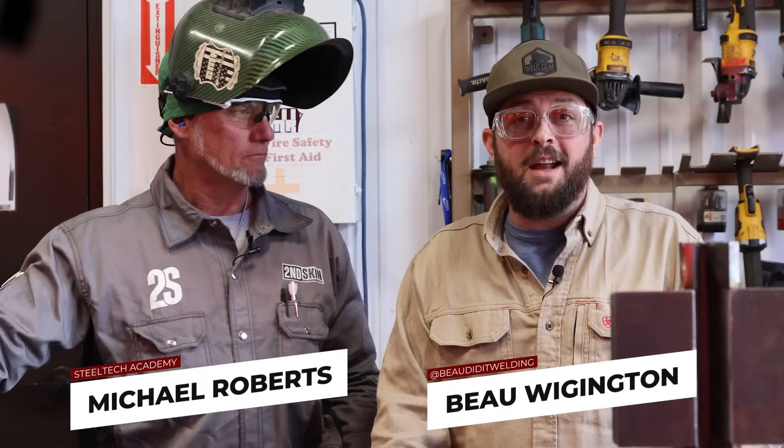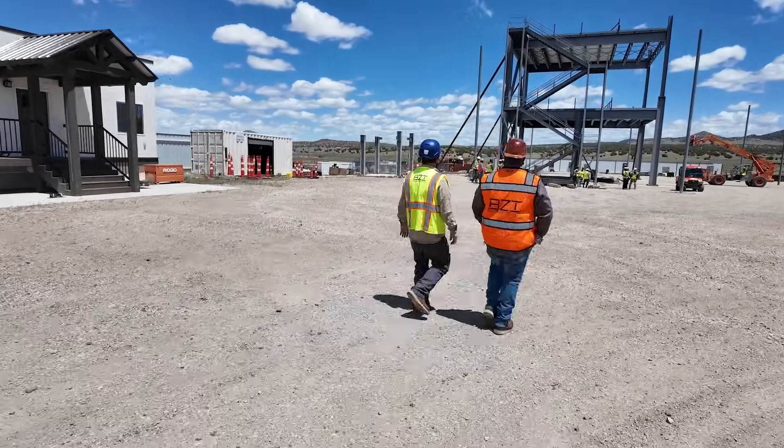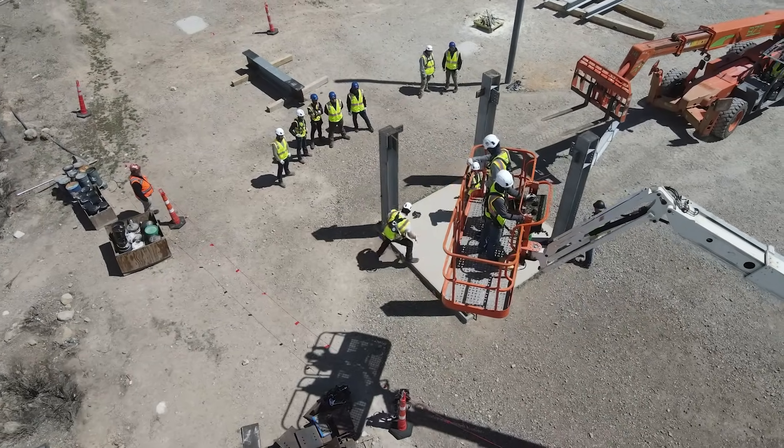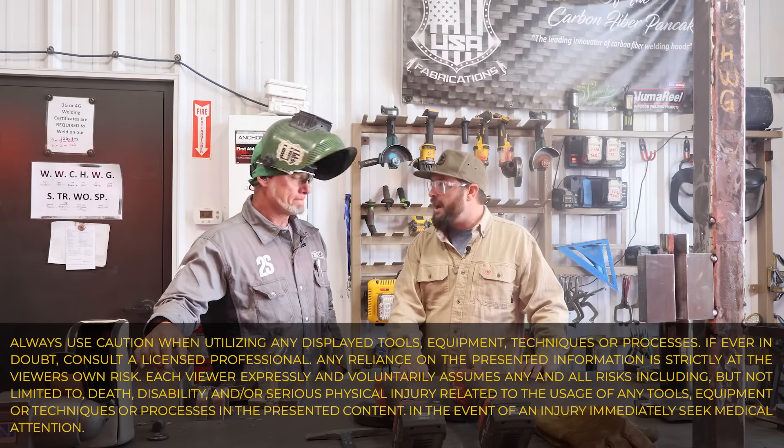We're here at Steel Tech Academy where they train all their workers for BZI in a bunch of different places. When we were outside we saw it's not just regular welding training — you also get to do rigging and forklift training and all kinds of different stuff. So what kind of stuff do you all train people for here at the Academy?